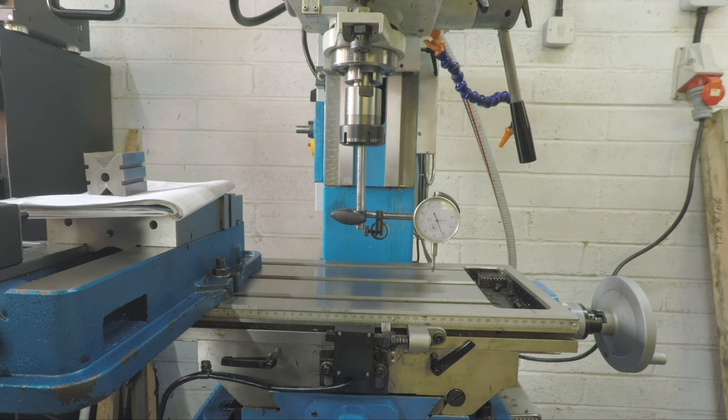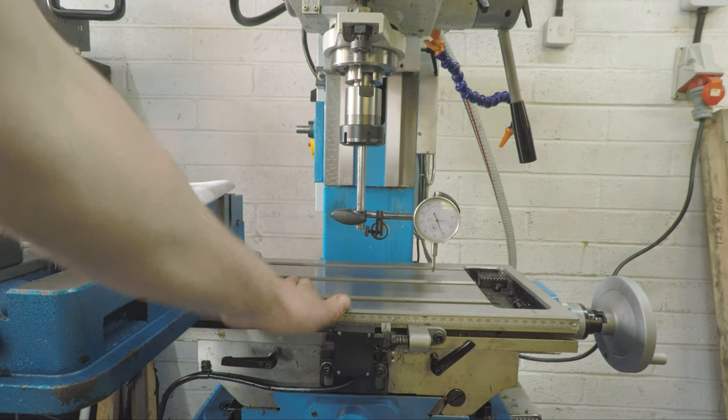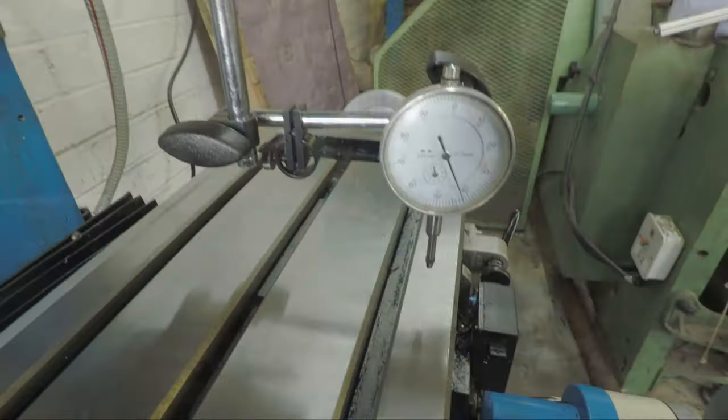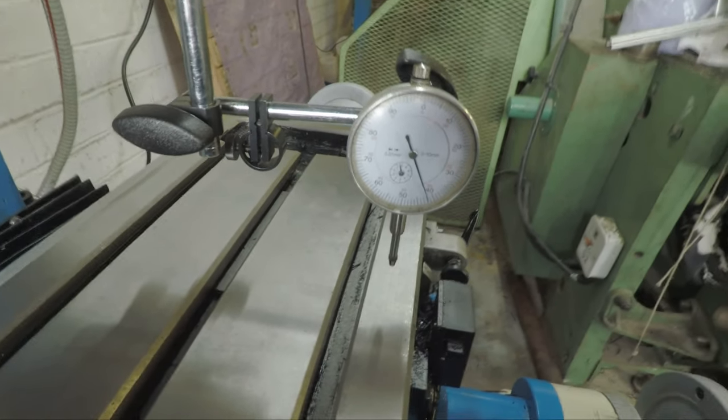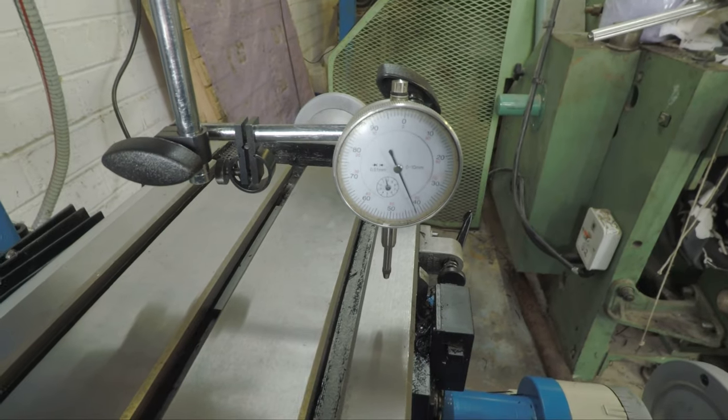Today my mission is to determine where the nod on this mill is coming from. Not sure if it's something to do with the table where the head attaches to the column, or if I need to shim the column. I'll take a few measurements and have a look. I'm going to try and do this with a handheld camera so it might be a bit wobbly.